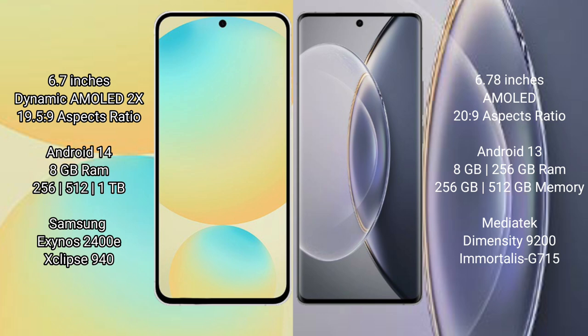Samsung Galaxy S24 FE comes with 8GB RAM and 256GB or 512GB internal storage. Vivo X90 Pro also offers 8GB RAM with 256GB or 512GB internal storage, powered by the MediaTek Dimensity 9200 processor with GPU 750.